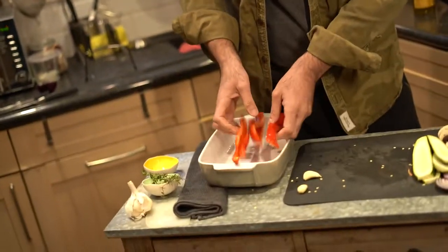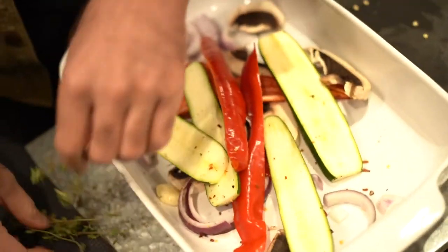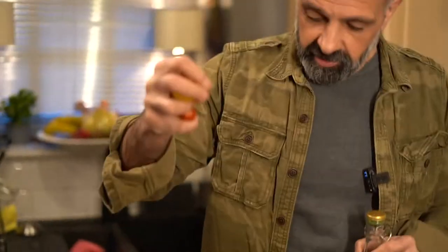Almost done with step one — chopping the vegetables. They all go into this beautiful pan: the peppers, courgettes, the mushrooms, the onions, and then two cloves of garlic go all the way in. Chili flakes too. I've enlarged the pan because I want to make a lot of pizza. Now the herb — make sure the thyme is off the stock because that's going to be hard to chew.